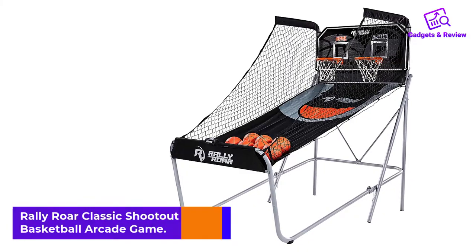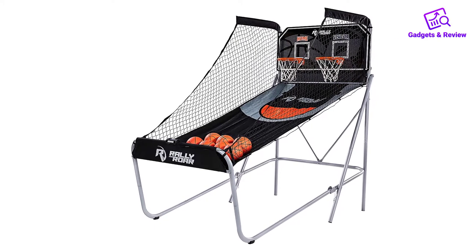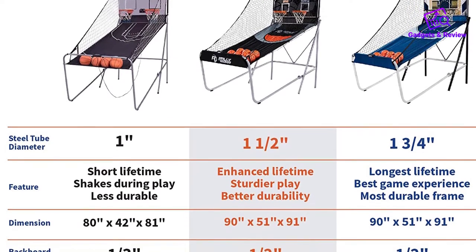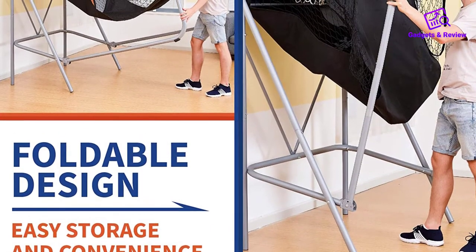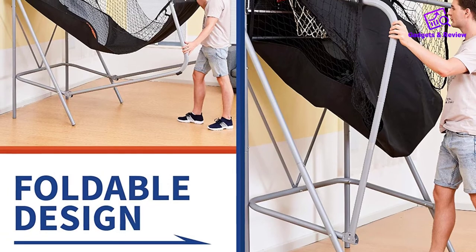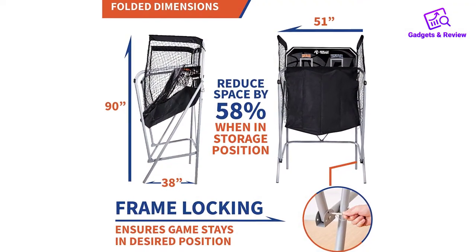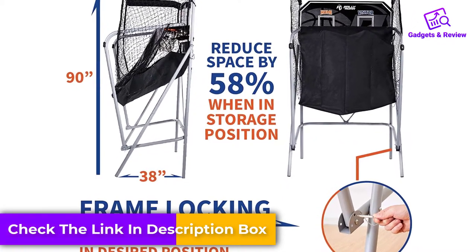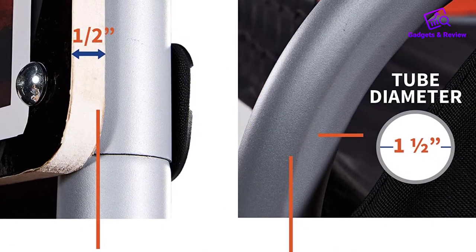Number 3: Rally Roar Classic Shootout Basketball Arcade Game. The Rally Roar Classic is a step up in size compared to the previous games. It is taller and wider, so there's less chance of bumping into your opponent and more angles to shoot hoops from. It doesn't cost much more than the dual shot games above. The construction is certainly solid — the rust-resistant steel frame is 1.5 inches thick for durability, and the double-sided laminated backboard is 0.5 inches thick, so this game should cope with a lot of shooting over the years. The game weighs 50 pounds but it's still not too heavy to move around, though you'll definitely need two people. It folds from 91 inches to a depth of 38 inches, making it easier to store at the side of a room when you have finished playing.